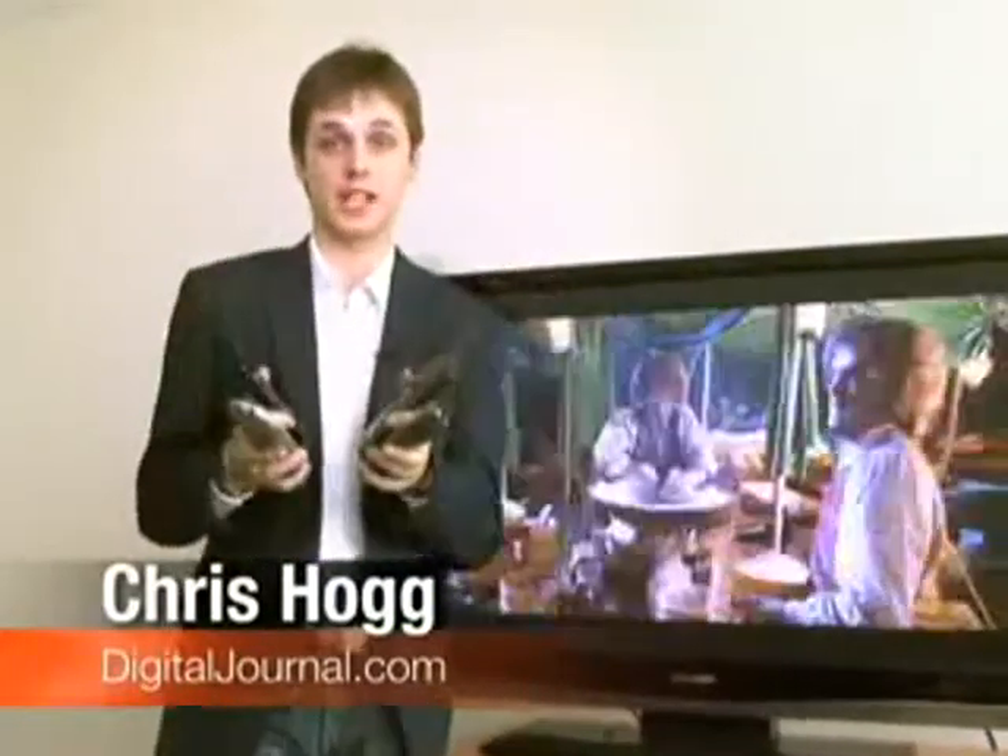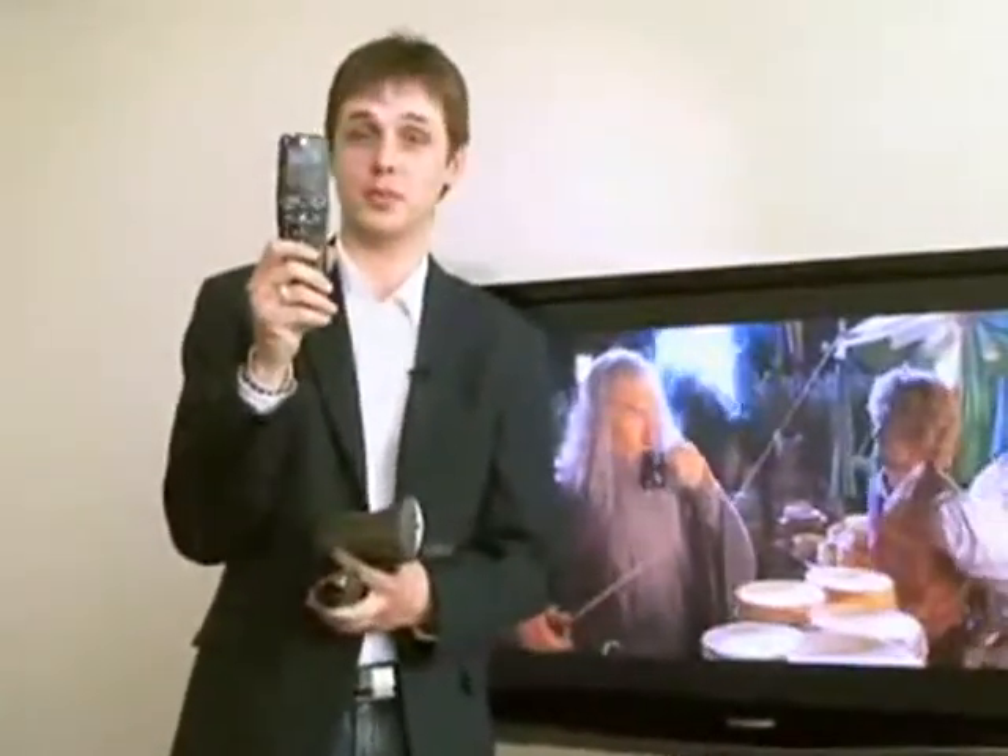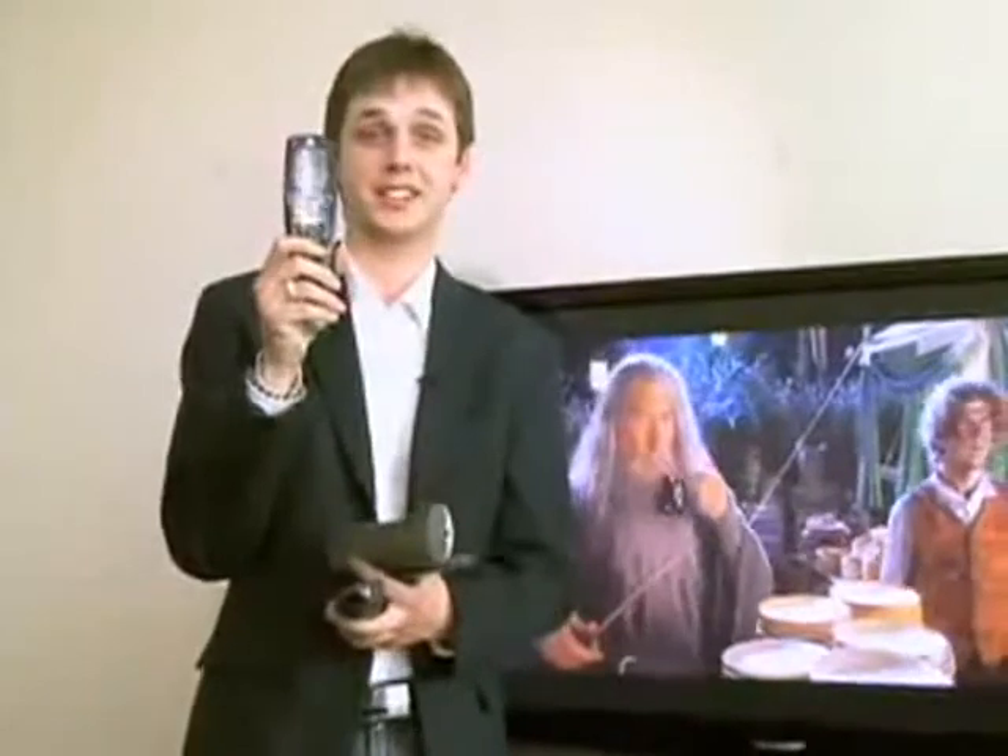We're not talking about cluttering up your coffee table with yet another one. We're looking at a single remote to replace them all. It's made by Logitech, it's easy to use, and it's finally something actually worth talking about. Universal remotes have been the sought-after gadget. This is a Canadian success story and Digital Journal has your sneak peek at the company that spent millions to get in your living room.